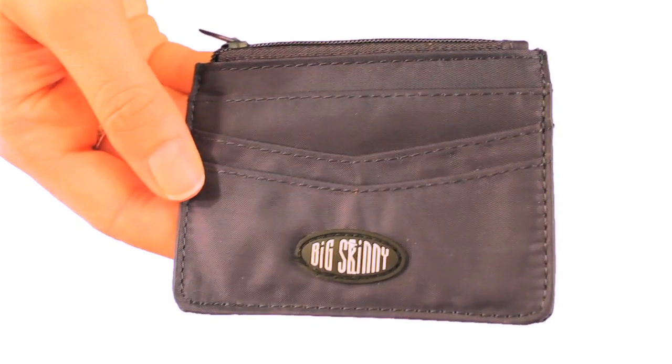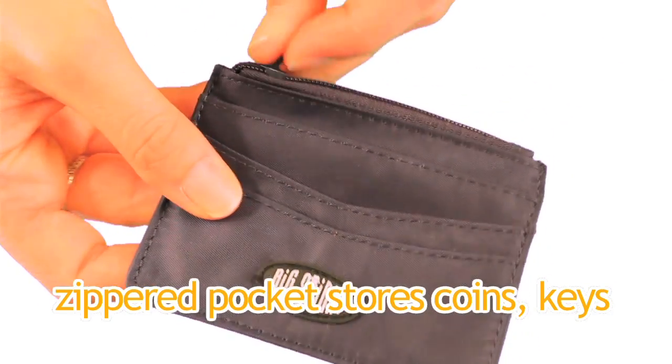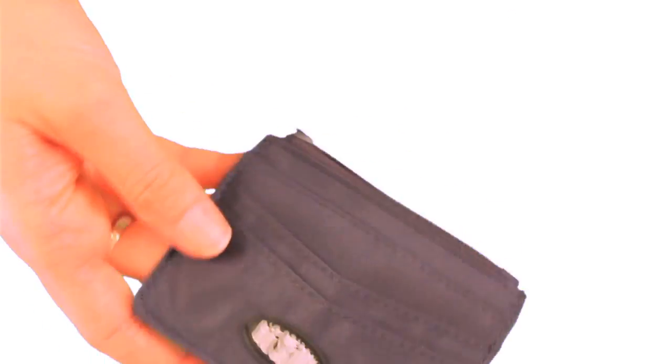Here's some additional features about the Mini Skinny with the Zipper Pocket. It's about five times thinner and lighter than leather because it's made out of nylon microfiber. It has a convenient zippered pocket at the top to safely store coins or an extra key. Please note that a credit card will not actually fit in the top — it's not designed for that.